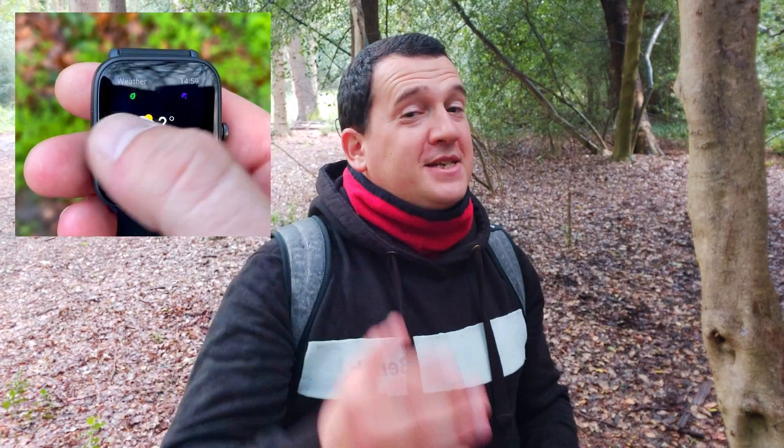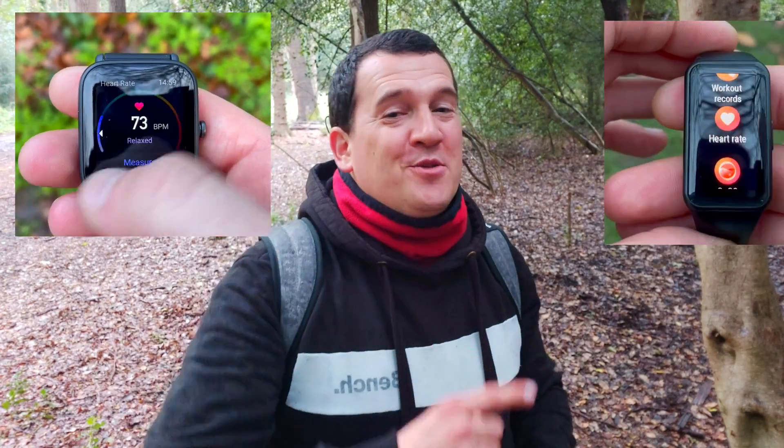Hi everyone, welcome back to Wes Knows Tech News and Reviews. Today we'll be doing another comparison and test of the heart rate accuracy between the Amazfit BIP U as well as the Honor Band 6.